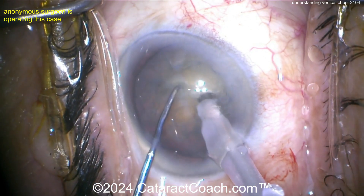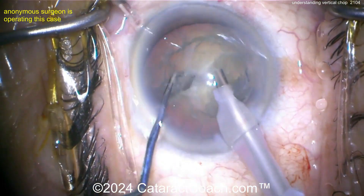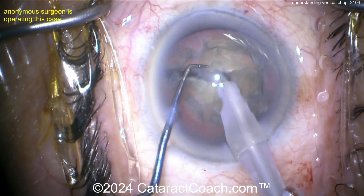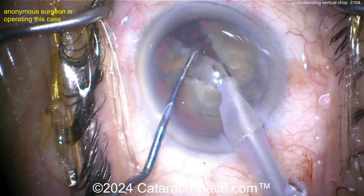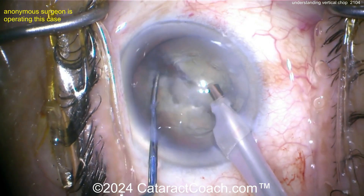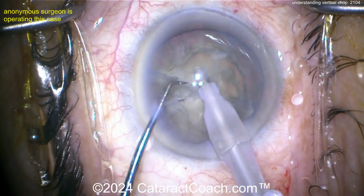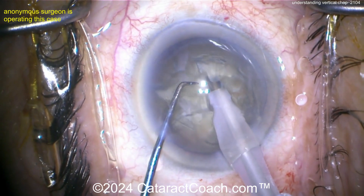The chopper goes inside the nucleus, digging in, and then the instruments get pulled apart. The key difference is the path of the chopper — it's moving vertically, going from the top of the anterior surface of the nucleus down into the meat of the nucleus, moving in a direction from top down towards the optic nerve.